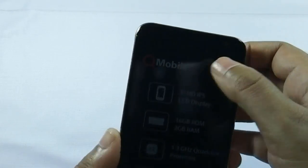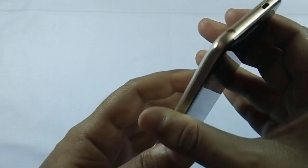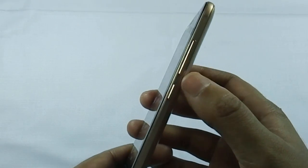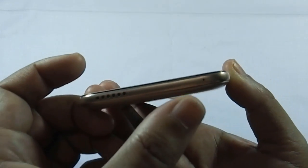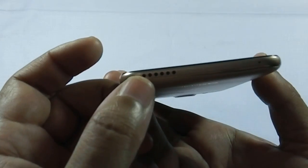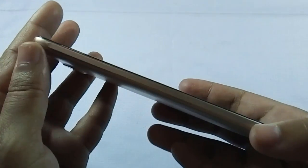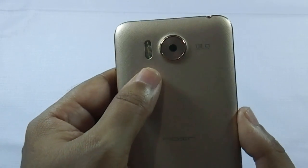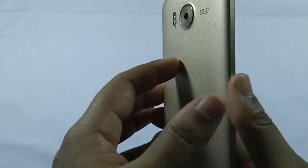Here is the 5 MP front camera. Micro USB port and 3.5 mm jack on the top. Volume rockers and power button on the right. Microphone and speaker grills on the bottom. Nothing on the left. 13 MP camera with LED flash on the back of the phone, along with QMobile branding.